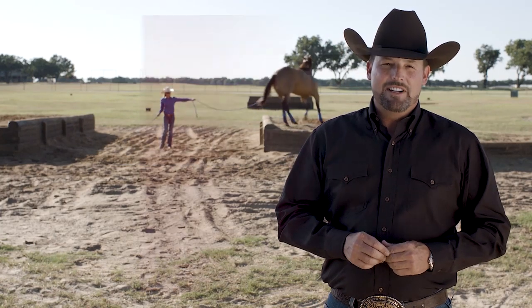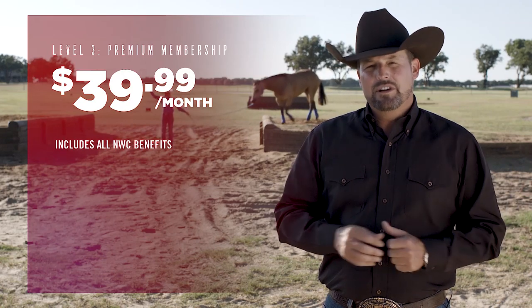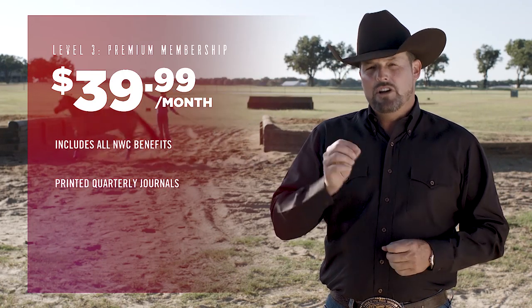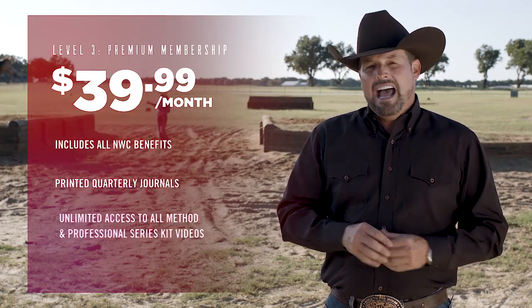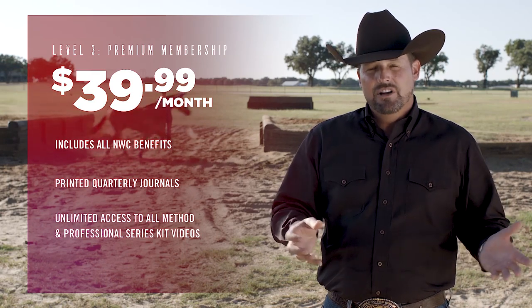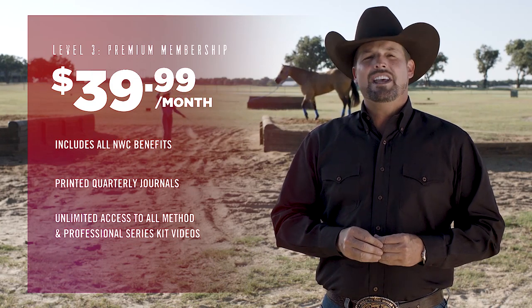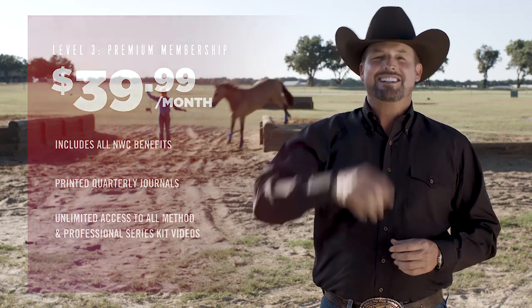If you want the ultimate experience, the premium membership is for you. You get all the benefits of the No Worries Club, a printed copy of the quarterly journal, and access to all of the Method and Professional Series kit training videos altogether — that's thousands of dollars of horse training and 20 years of horsemanship delivered right to your fingertips.